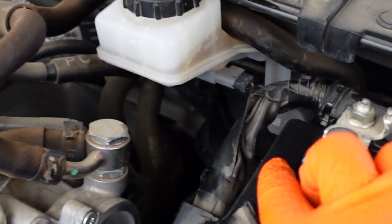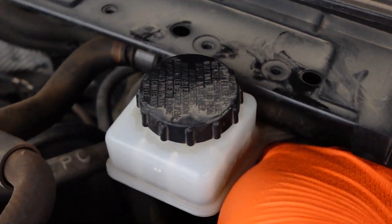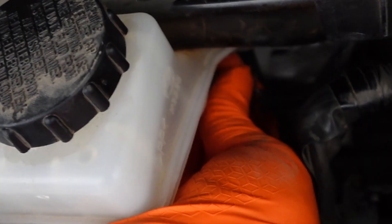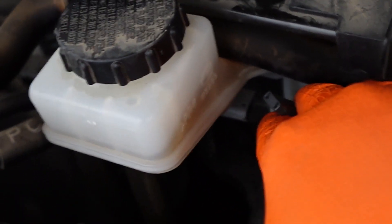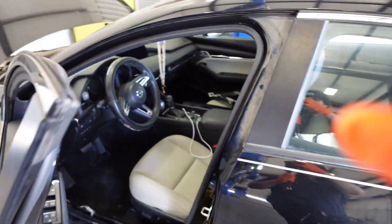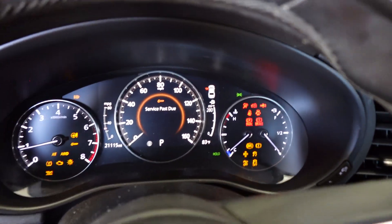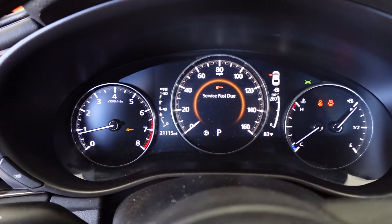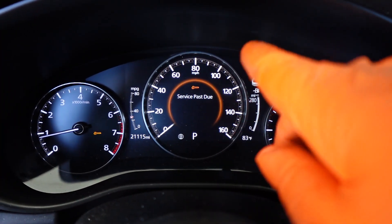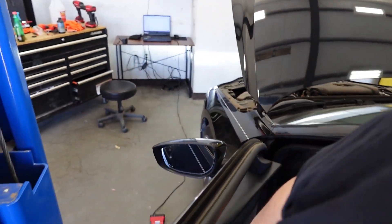Mazda wants me to put a voltmeter on it and measure with and without fluid, but a really easy way to check it is to just unplug it - because when it's full it should read open. So all I'm going to do is unplug this sensor right here. With it unplugged, it's the same as the sensor sensing that the reservoir is full. Now starting the vehicle again - that brake light next to the parking brake went off, and the messages for brake malfunction are all gone. That tells me the brake fluid sensor is stuck in the closed position.